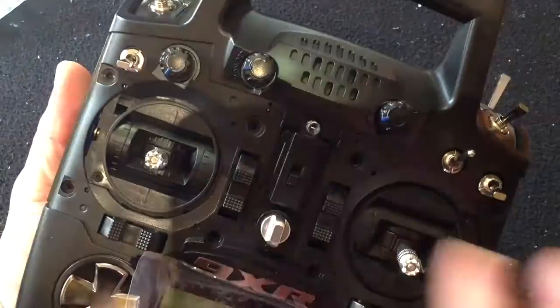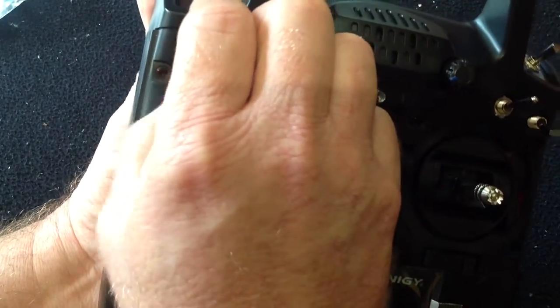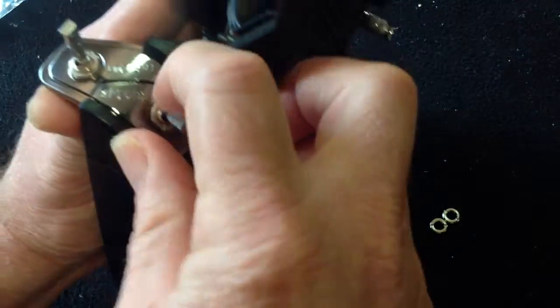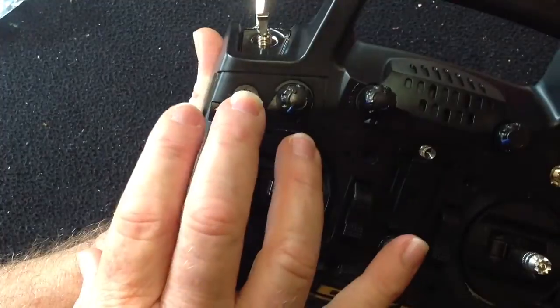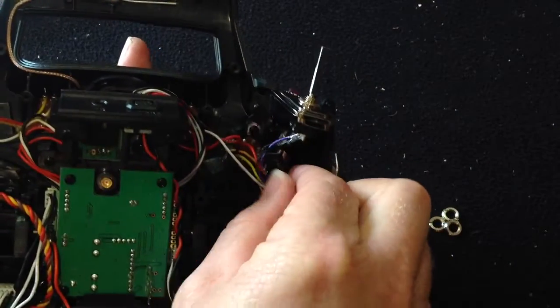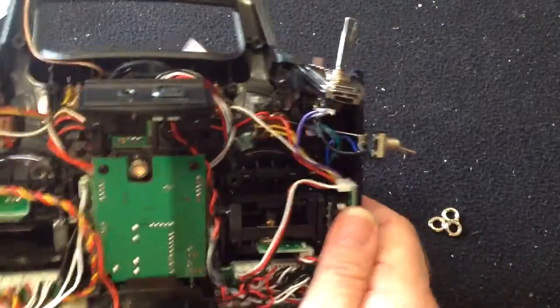We're replacing this switch, this switch, and this switch. I've loosened the nuts on the back, so it's a simple matter of untwisting them. Keep those nuts - Hobby King now has those as a replacement part, so I stocked up on them when they were available. This is the switch we're replacing first, so push him through and just wiggle him through - there we go.